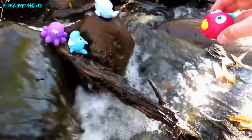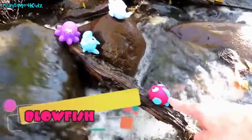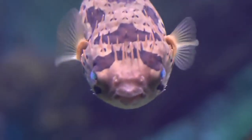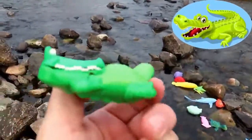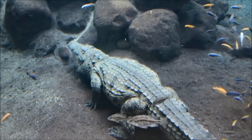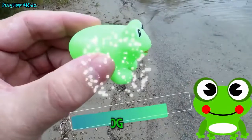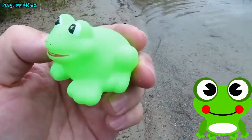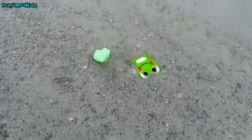Let's put the blowfish over here. Blowfish! Green crocodile, green crocodile — green! This is a green frog. Let's put the green frog back in the water. There's also a green frog over there.